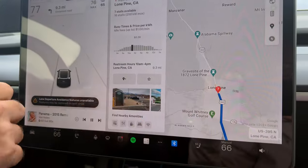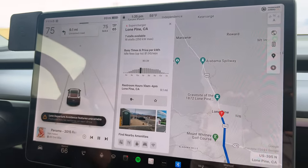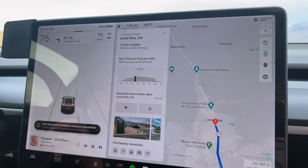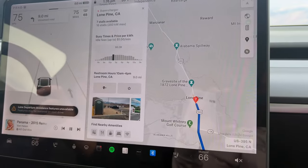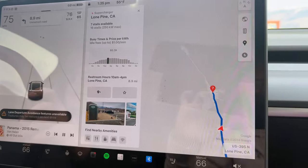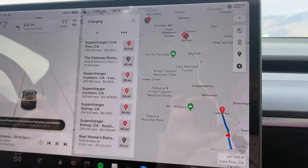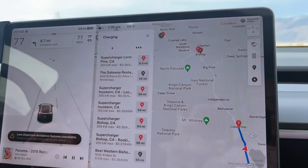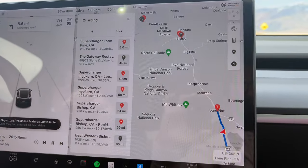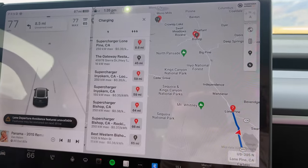It just popped up on the screen — now we have numbers. There are people charging at Lone Pine: seven stalls available out of 16, it's a V3, so we are good to go. All the red flags in the area were lightning bolts only. We rebooted the whole car while driving. It seemed like as soon as we started preconditioning for the second time that the numbers started showing up.